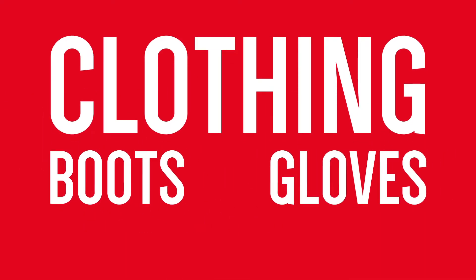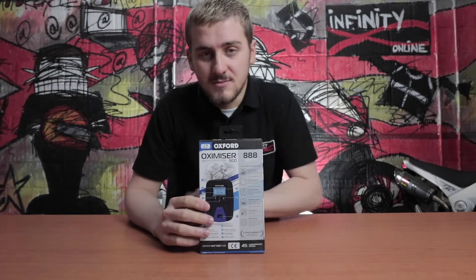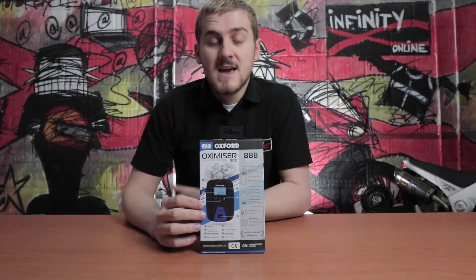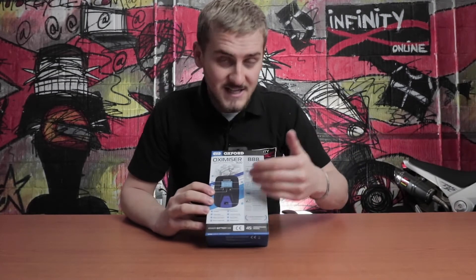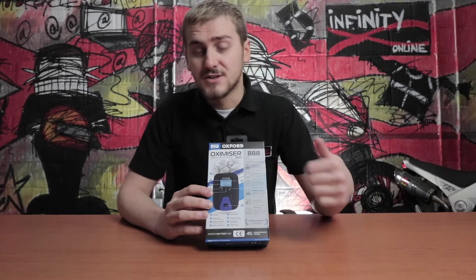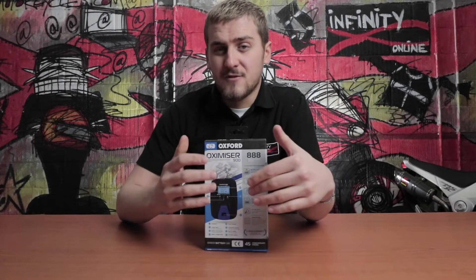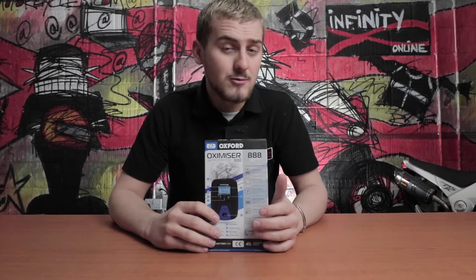Stop your bike batteries going flat over winter with an easy and affordable way. This wee beauty right here is the Oxford Oxamizer 900 888 Anniversary Edition. It's a battery management tool very similar to the Oxford Oxamizer 900, but it has a snazzy blue paint job, designed specifically for the smaller batteries found in motorcycles and scooters — ideal if you're leaving the bike set up for a long period of time, i.e. over winter, or maybe have a lot of battery-sapping accessories and you want to keep it topped up at all times.